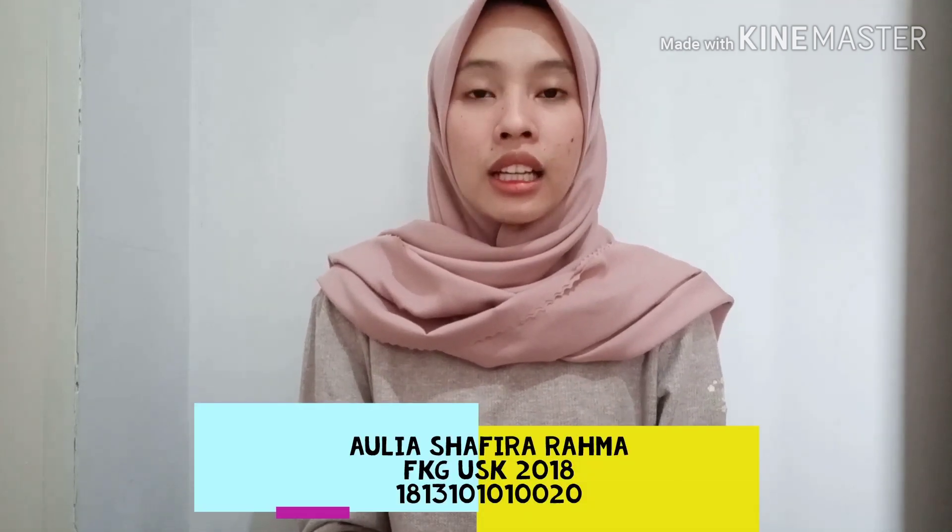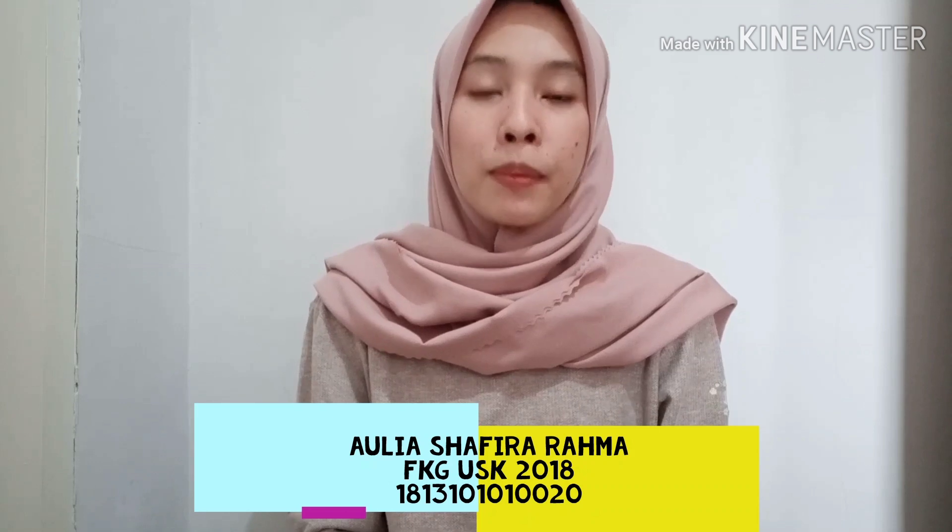Assalamualaikum warahmatullahi wabarakatuh. Halo semuanya. Perkenalkan, nama saya Awriya Safiyarahma. Saya adalah mahasiswi Fakultas Kedokteran Gigi Universitas Syekwara Angkatan 2018. Di sini saya akan memberikan edukasi tentang kesehatan gigi dan mulut.